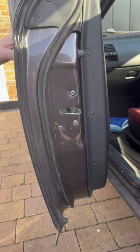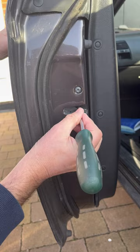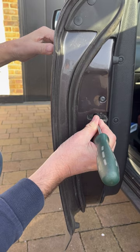In theory you should be able to just pull the exterior door handle and it'll spring open, but sometimes they get a bit sticky. So what you need to do is get a screwdriver or a key and push the catch towards the door and towards the car at the same time, while pulling the exterior door handle.